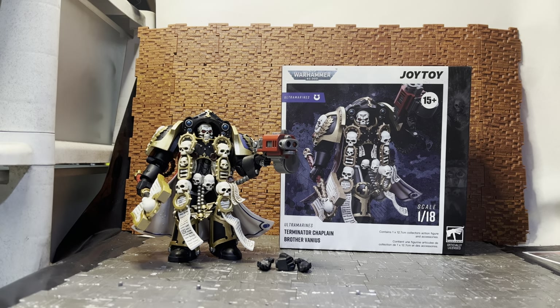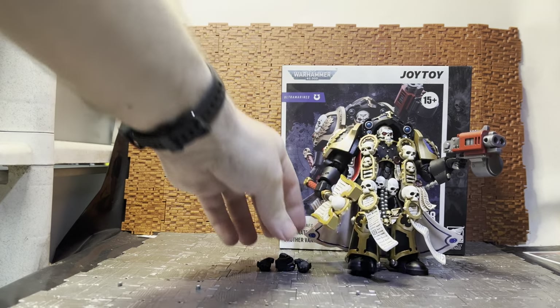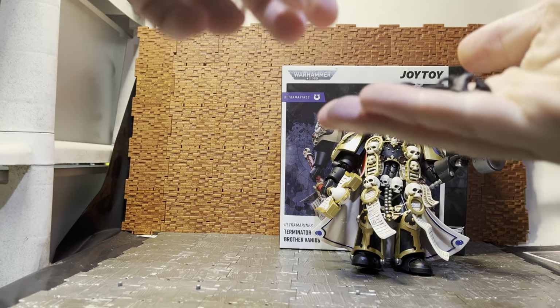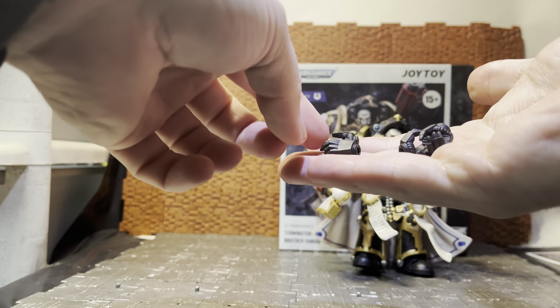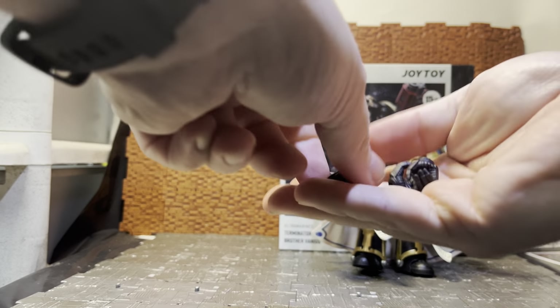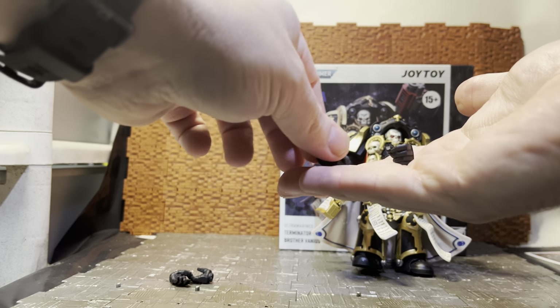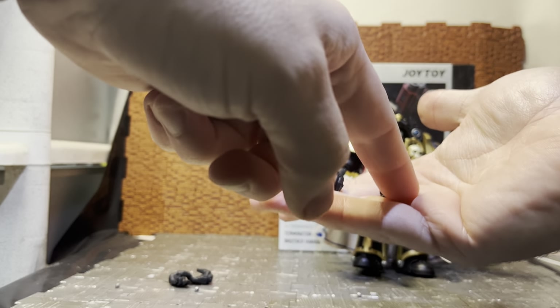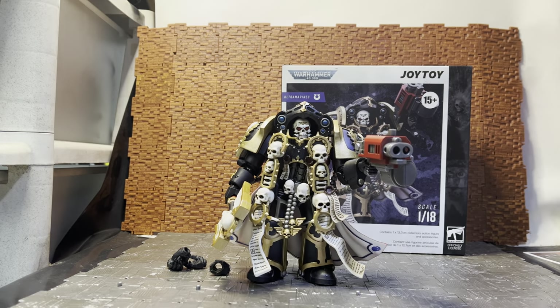This figure is part of the 1:18 scale line. He does have some hindrance with his articulation, but let's look at what he comes with first. The default hands are the trigger finger hands and the grip hand for the Rosarius. Actually, the Rosarius is the energy shield; the Crozius Arcanum is the weapon. He has two outstretched hands and corresponding left and right grip hands, so you can swap weapons between hands.